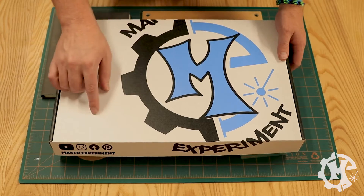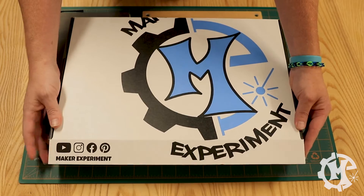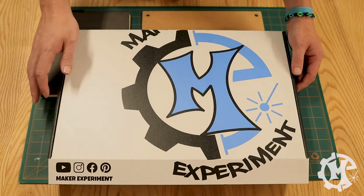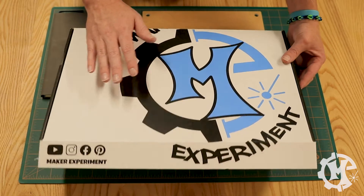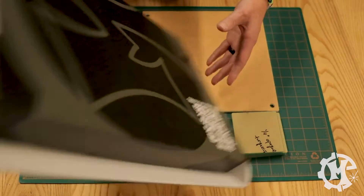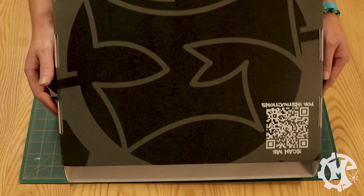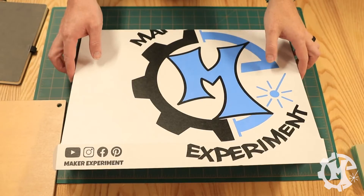I did get this box custom printed from a company called Uprinting — I'll leave the link in the description below. I actually bought these a while ago with the intent of using them for a specific product I was trying to do. It didn't work out, but I still have the boxes so I thought I'd make the most of it. On the back I do have a QR code that takes you to my website. Overall, this is the custom packaging I'm going to be using.